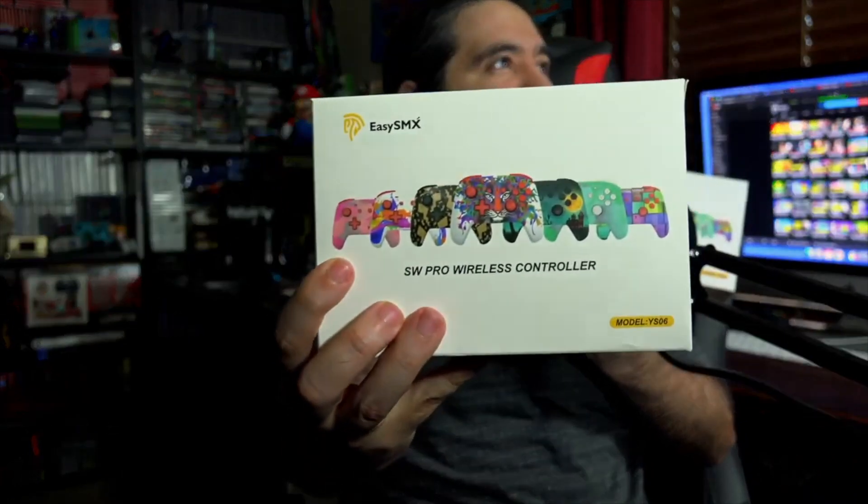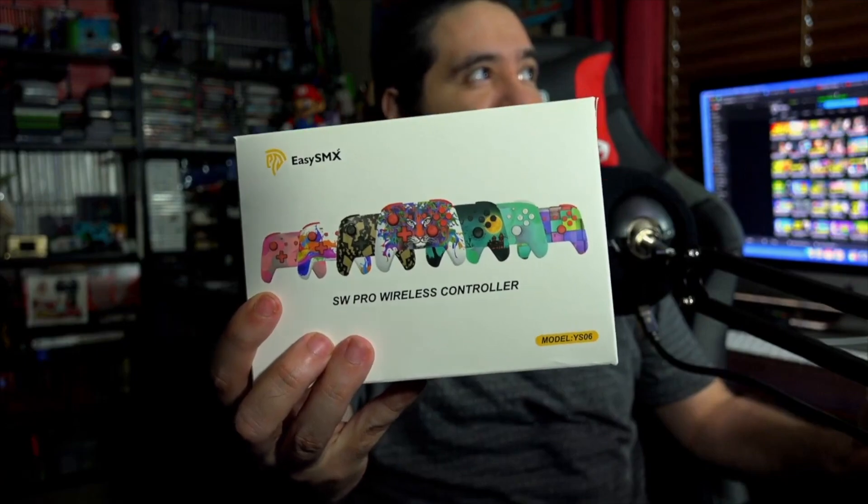These are specially created Switch controllers that have different designs on them. They sent me five different ones to check out with you guys. I'm gonna leave a link in the description down below. They plug right into your Nintendo Switch, they're custom looking, nicely drawn, and have some good artwork. They have an adjustable dual shock and all sorts of features. It looks like there's a series set of seven and I got five of them. Special thanks to them for sending these.